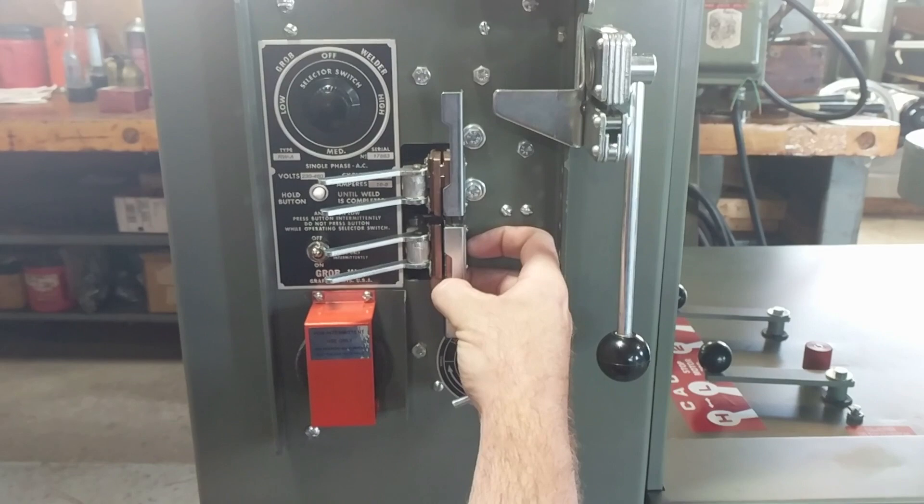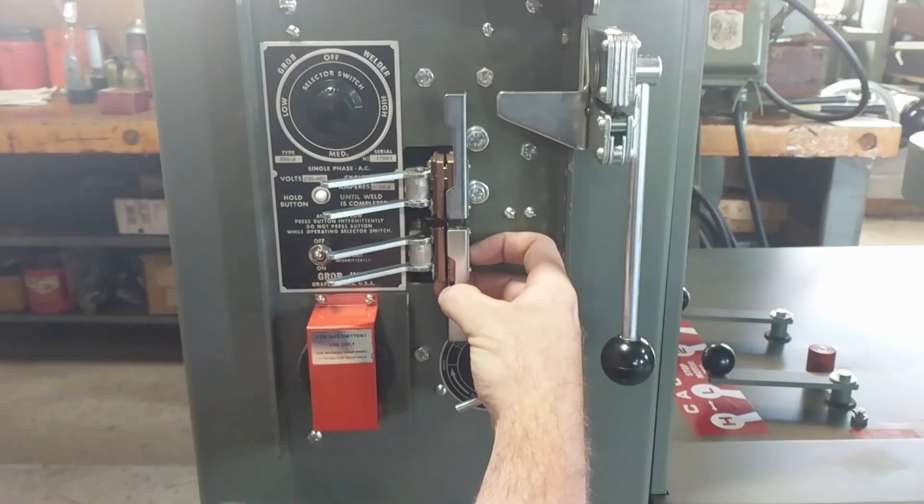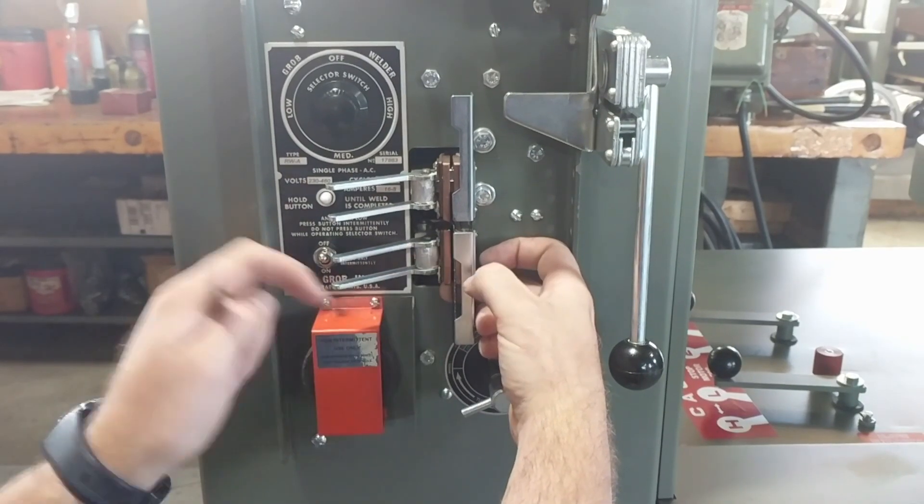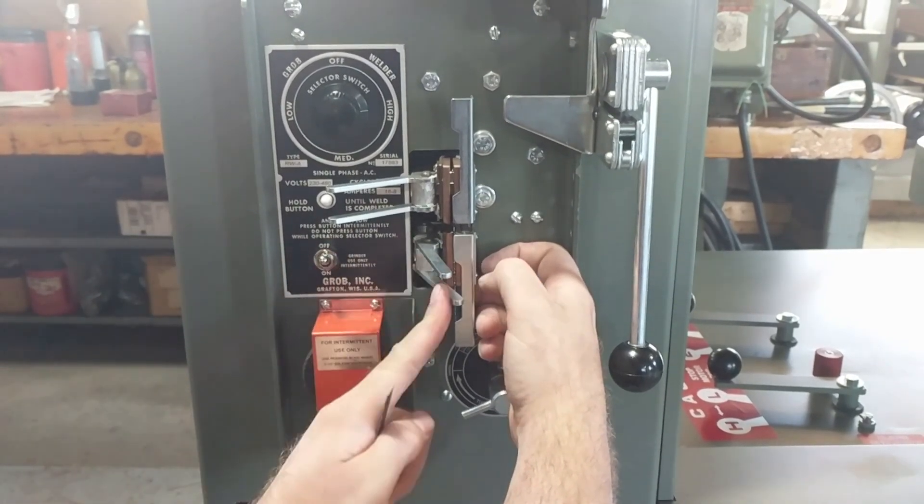The bottom blade typically goes in first. Center it in the gap, pull the teeth against the guides, and clamp it down.